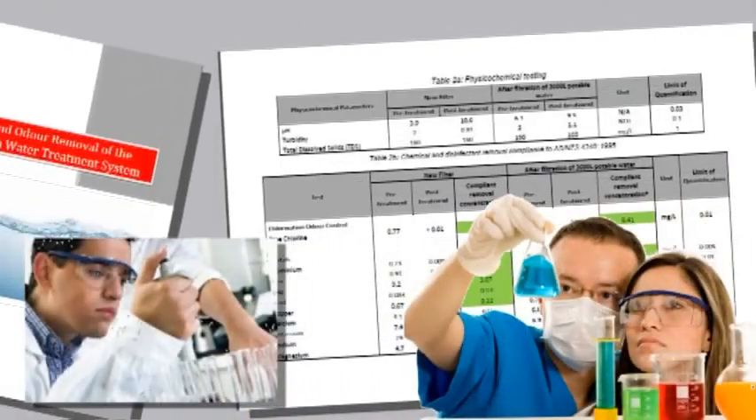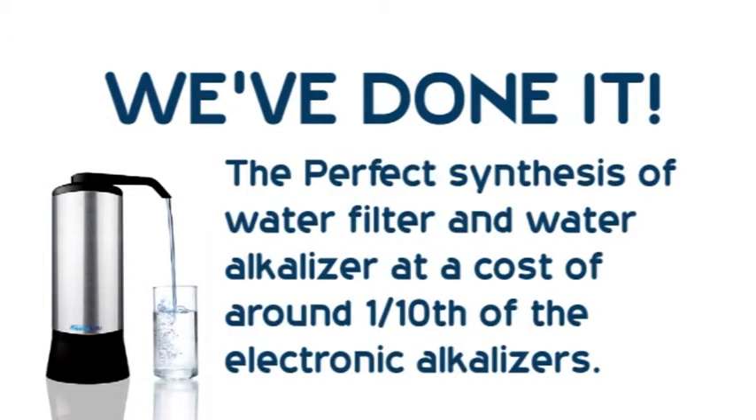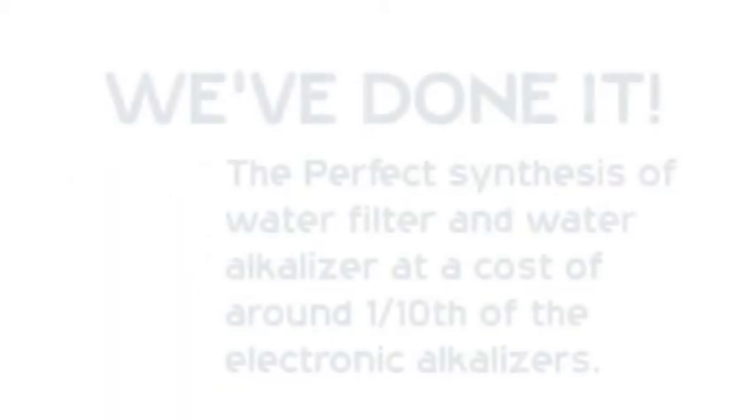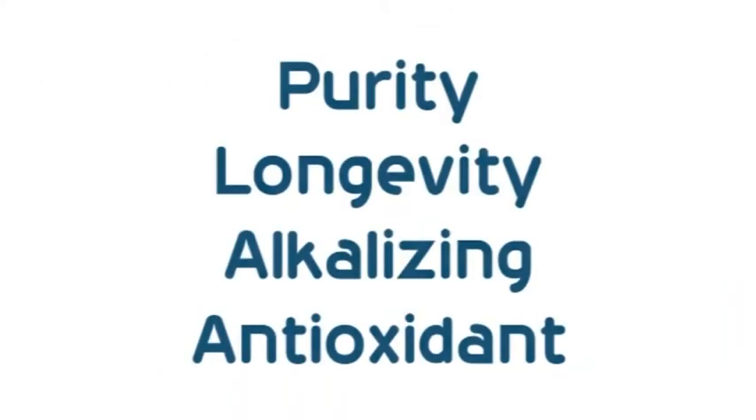The problem is that the price of an electronic water alkalizer means we can't help the majority of people who we really know need this water. It's taken us years, but with all the laboratory testing we've paid for and all the safety certification we've had done, it's shown us we've done it. We've created the perfect synthesis of water filter and water alkalizer at a cost of around one-tenth of the electronic water alkalizers. Our search for the perfect media to give you the same water as a $4,000 electronic water alkalizer took us down many blind alleys. We've literally scoured the world, but we finally discovered Adobe — the Japanese media we now use. Its purity, its ability to keep on working, and its amazing alkalizing and antioxidant effect are second to none.